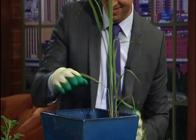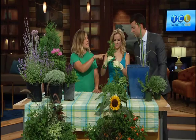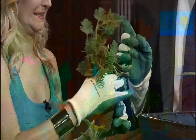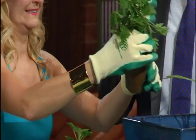This is citronella. We've all had citronella candles — you guys have made citronella candles as well — and this is what the plant looks like. Rough that up, it really releases the scent. That released a lot of the scent. It does smell good, it's really fragrant.